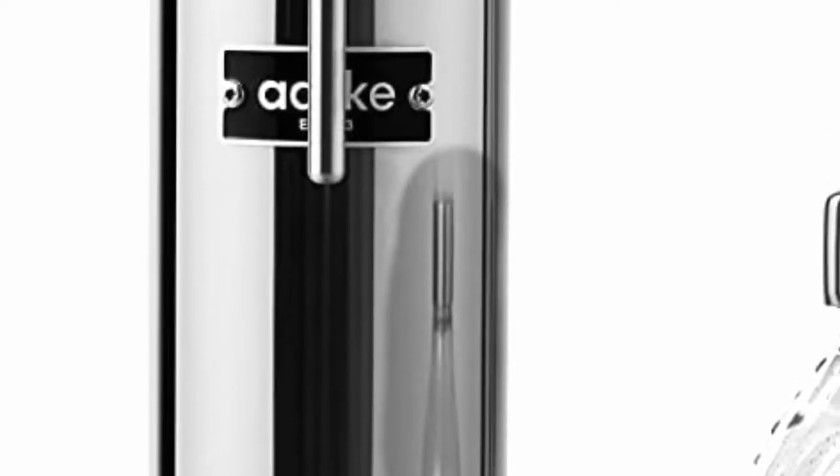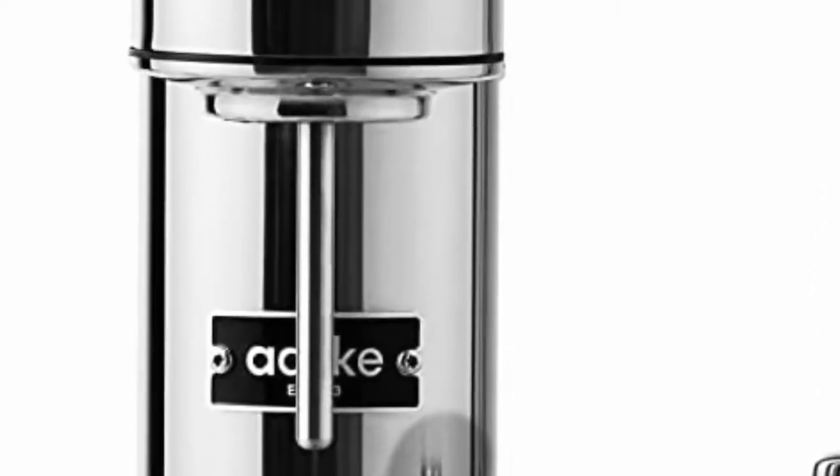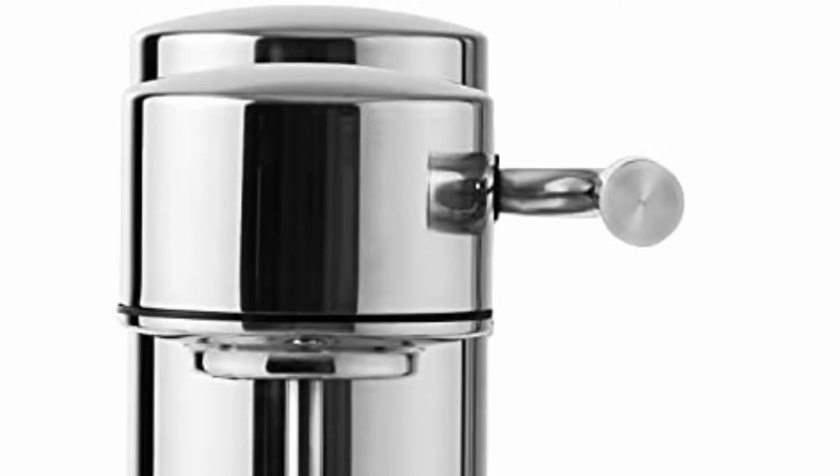Quality-centric design — forget the plastic soda makers of the past. When it comes down to performance, environmental impact, and standing the test of time, it's no contest. The Carbonator 3 is designed to be user-friendly, elegant, and compact.